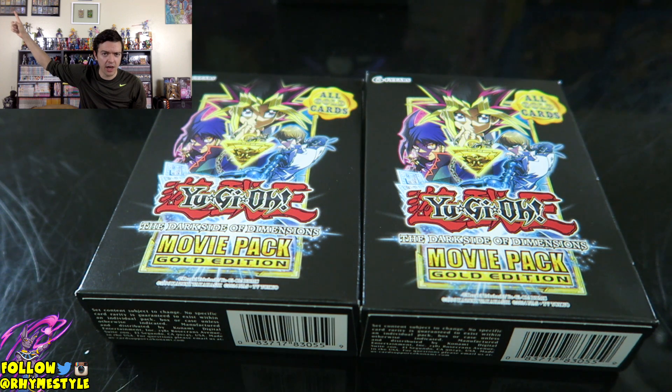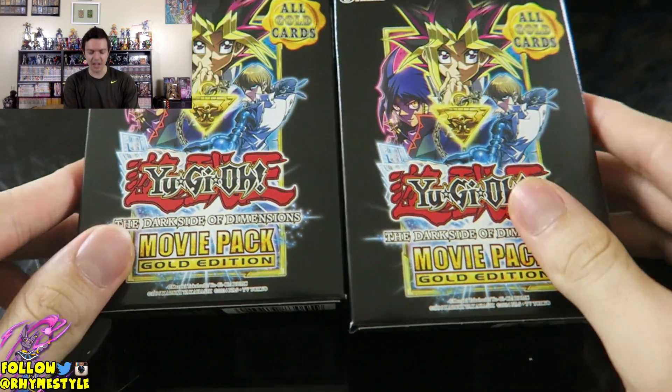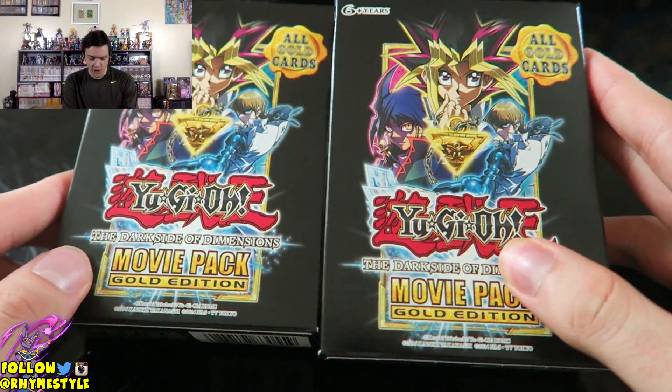I have my original Slifer, my original Obelisk — the one that doesn't even have the effects on it — and all the way over here I have the new Obelisk that comes from the movie that was released in theaters a couple days ago here in the US. My hopes are of pulling that Slifer so I can have it go up there along with Obelisk, because Slifer and Obelisk are my favorites. Never really liked Ra, but between Slifer and Obelisk I like Slifer, then Obelisk, then Ra. So in the comment section below let me know which of the god cards is your favorite and why.